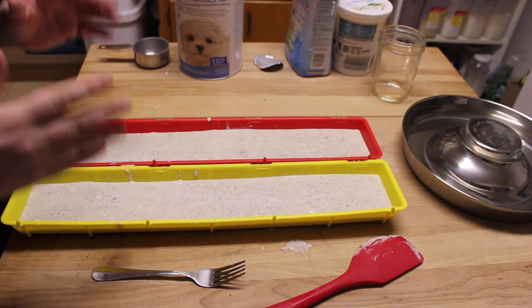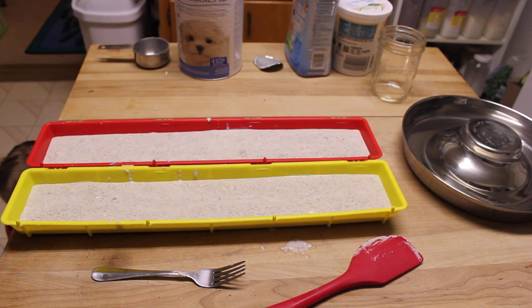That's what we do in terms of setting up the puppy gruel. Let me show you what the setup is for feeding the babies.